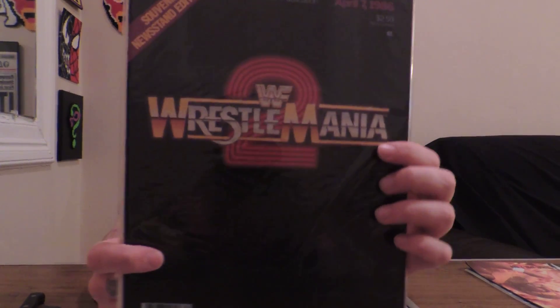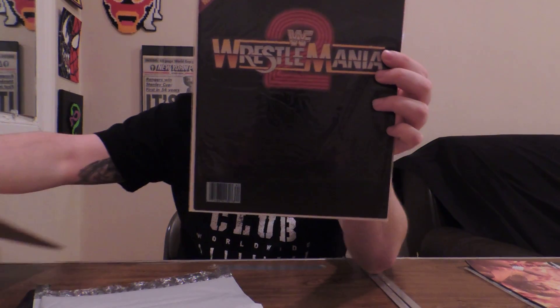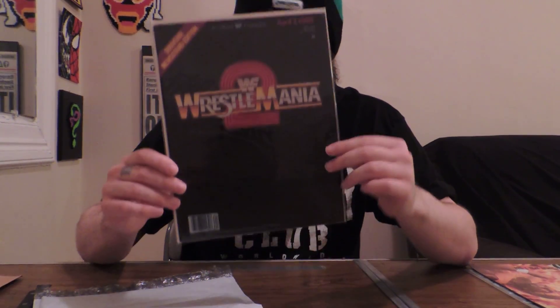And finally, the last one that I picked up — that's going to stay in the plastic — the Wrestlemania 2 program. I don't know that many people who collect these, though there are probably a lot who collect Wrestlemania programs. If not, then I want to be the first one to do so. I plan on collecting every single one.